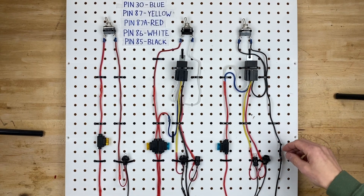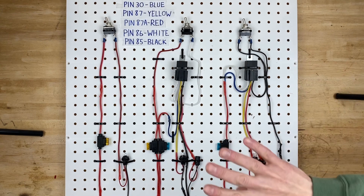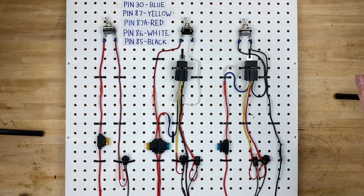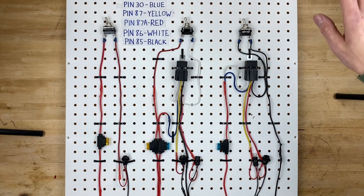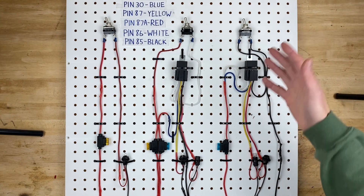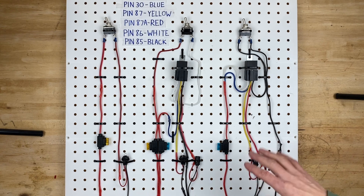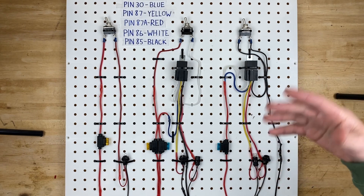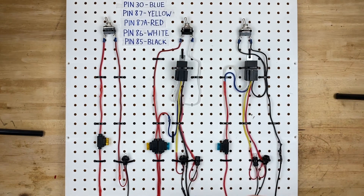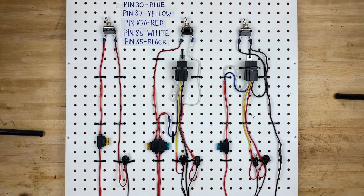Another use for a ground-triggered relay is if you have a whole bank of relays under the hood, with switches in the dashboard — you only need to run ground wires into the car from wherever your bank of relays is. That's a much safer scenario because if a ground wire grounds out it's no big deal, it just turns the relay on. But if a power wire grounds out it might blow a fuse or cause some sort of electrical issue.